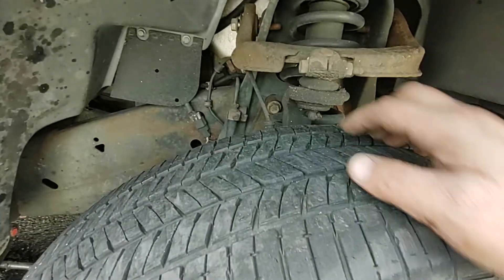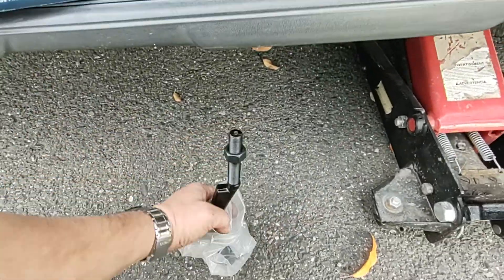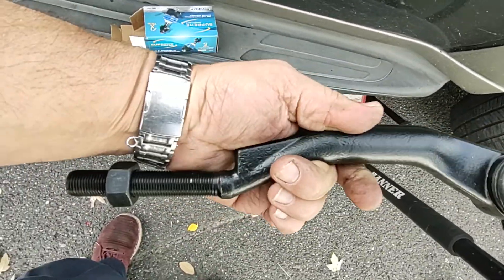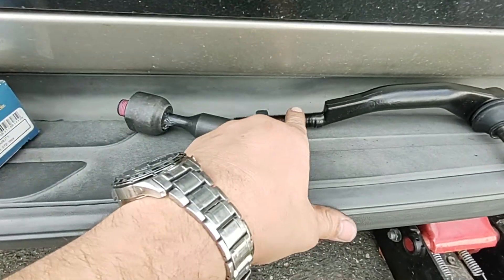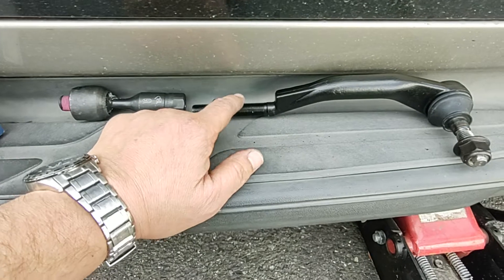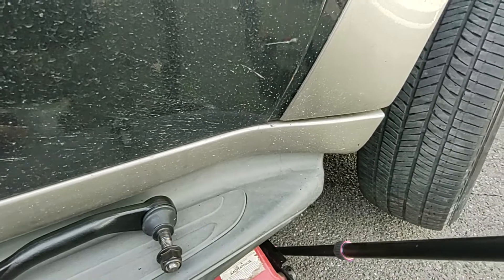I'm going to change this — I'm going to change the outer tie rod. This is the new one, just put it on. I'm also going to replace the inner tie rod on both sides. This is 16mm thread — they come in 14mm and 16mm, so make sure you measure it before you order. The inner and outer fit together — I'm going to replace them. Let me remove the wheel to show you.